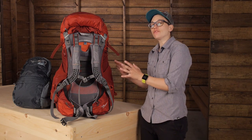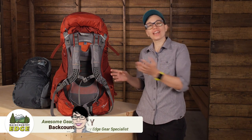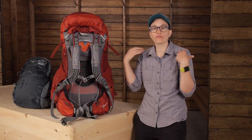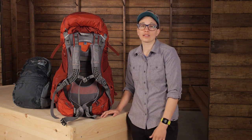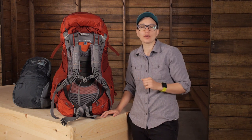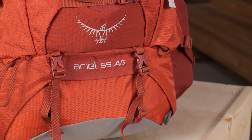The Osprey Aerial AG 55 is a workhorse pack that carries like a much lighter weight counterpart due to the anti-gravity suspension system. The fit is women-specific and the hip and torso are fully customizable. So it is that perfect option for a hardcore backpacker who needs to carry a heavy load for days on end. All the other features here show that Osprey knew exactly what they were doing when they designed the Aerial AG.